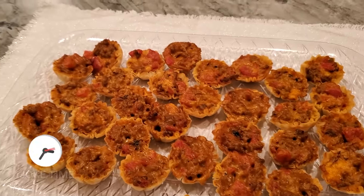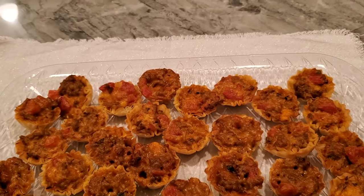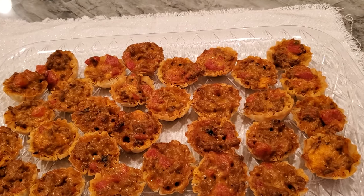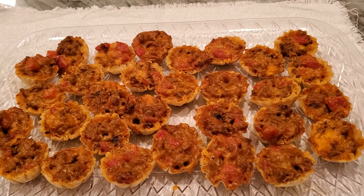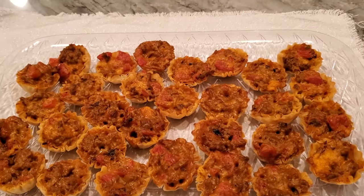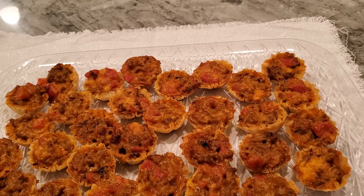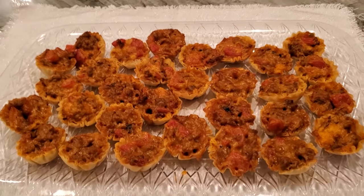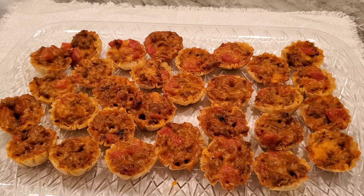Let me tell you my joke. A couple returns from their honeymoon refusing to speak to each other. The groom's best friend asks what's wrong. The man says when they finished making love on the first night he put a $50 bill on the pillow without thinking. His friend says you shouldn't worry, she can't expect you to have been saving yourself all these years. He said that's not the problem - she gave me $20 and change! That's my joke - hope you enjoyed it. God bless, have a good evening!